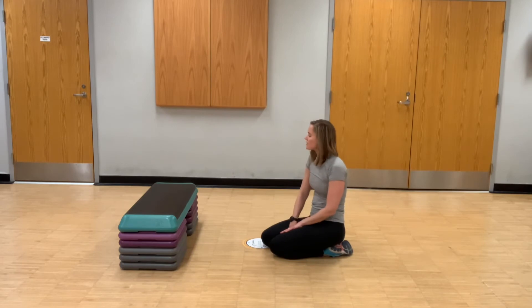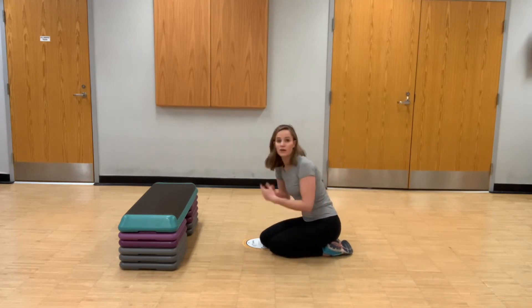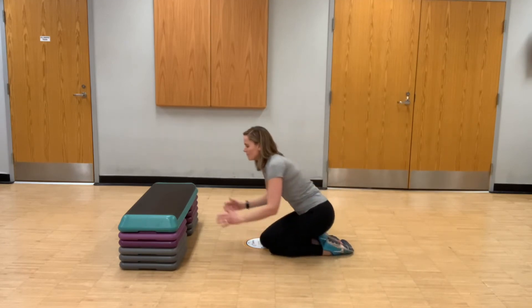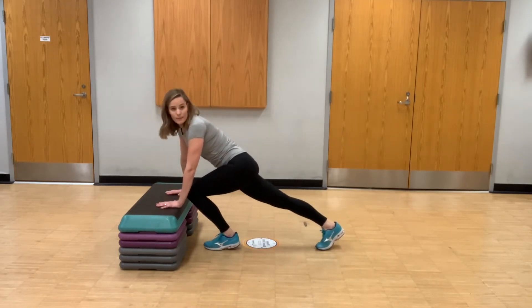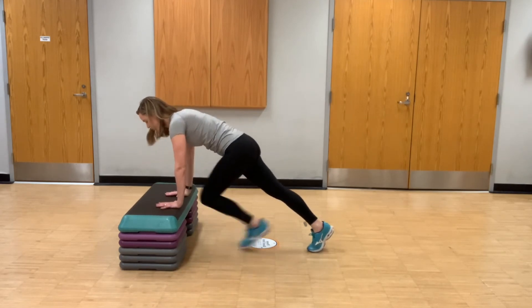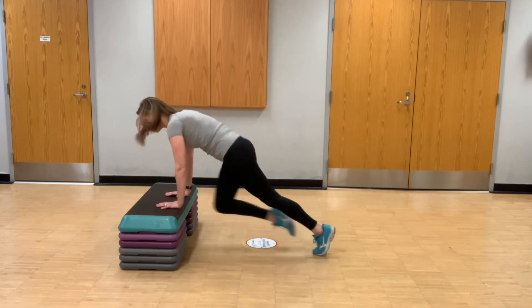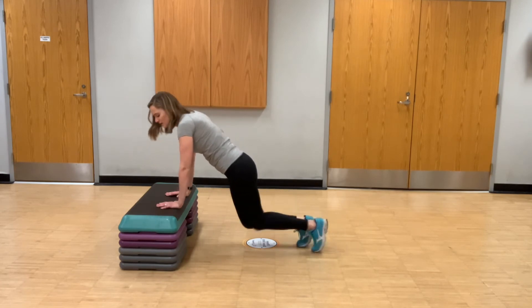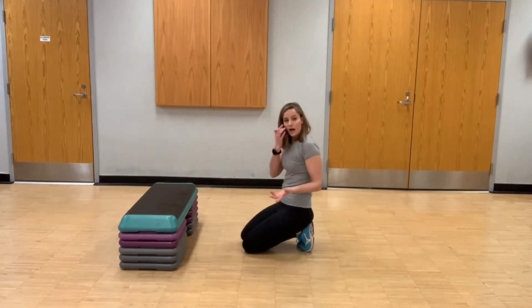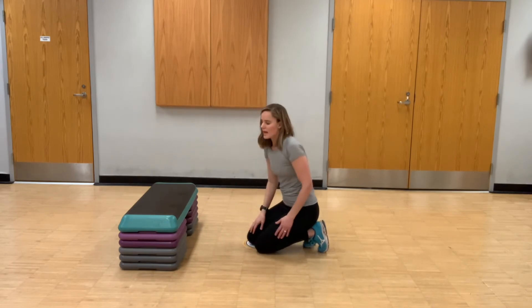Now there are other ways to progress the plank to make it more challenging or add some movement. One option is called a mountain climber. I'm going to show it on the bench so you can see. You start in that plank position and bring the knees up toward the chest. The faster you go, the more cardiovascular it will be. You can also do it on the ground as demonstrated before.